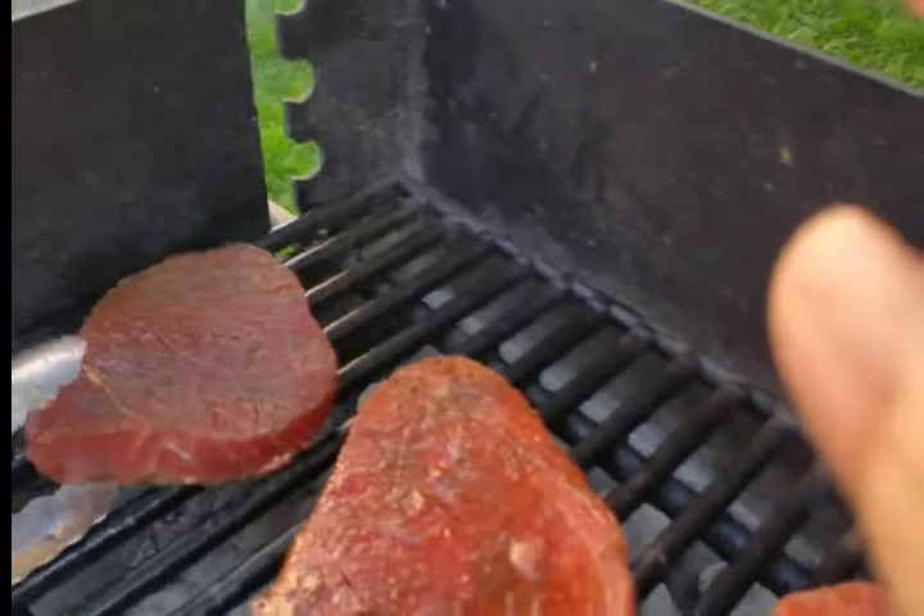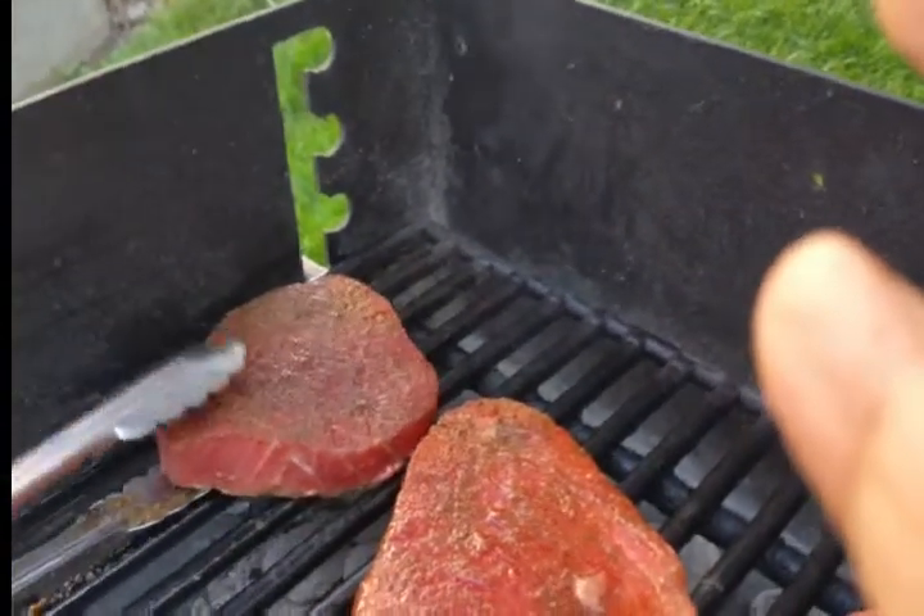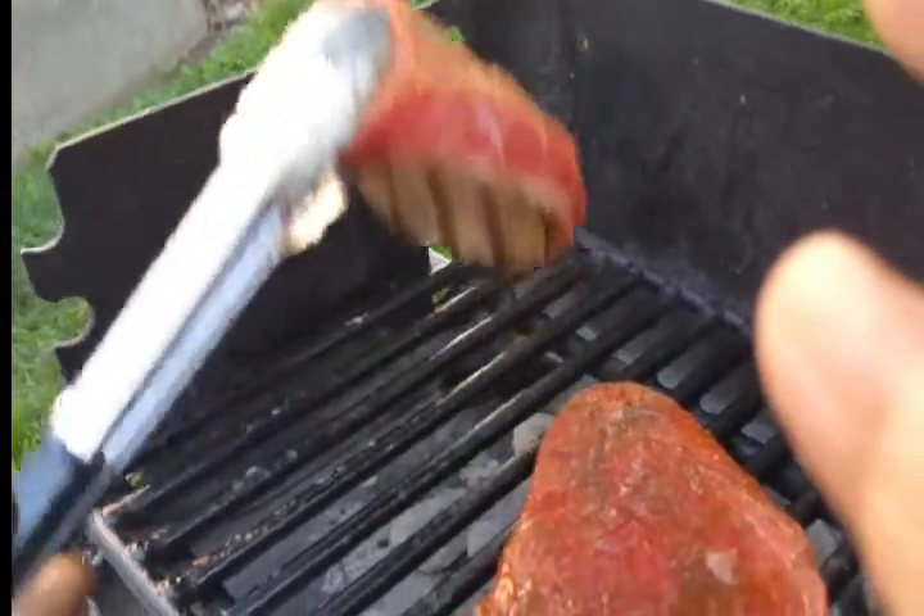All right, let's flip the first steak. Here we go — watching the master at work. Good flip! Let's pull it off the side a little bit. Scoot it over, okay, Devin.